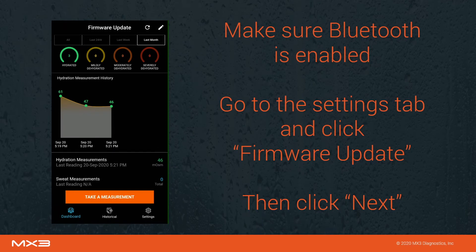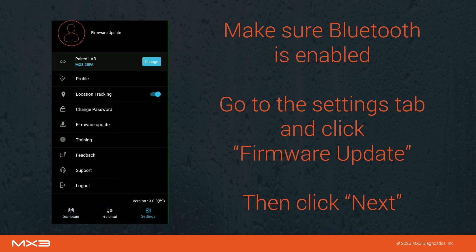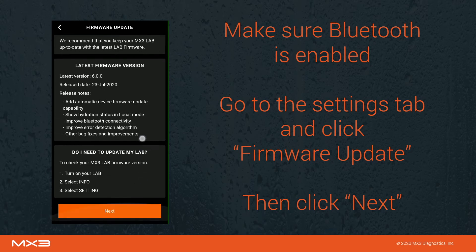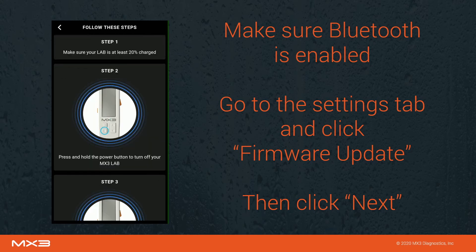Make sure that Bluetooth is enabled on your phone or tablet. Go to the settings tab and click firmware update. Scroll to the bottom of the page, then click next.